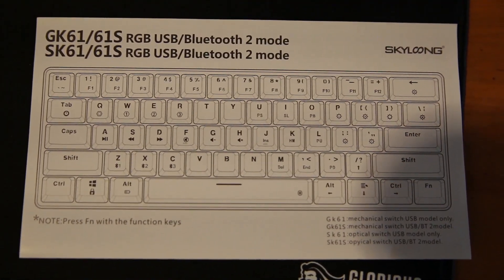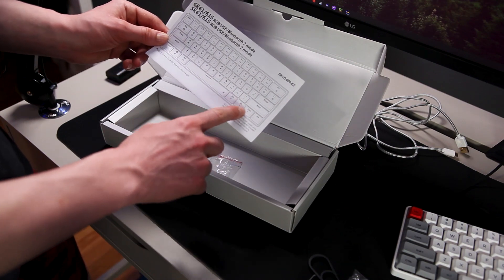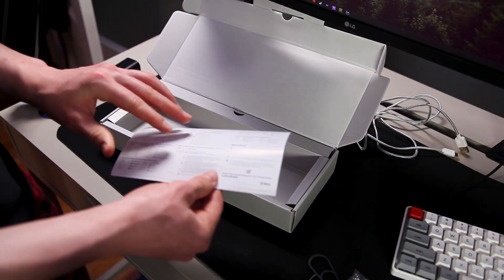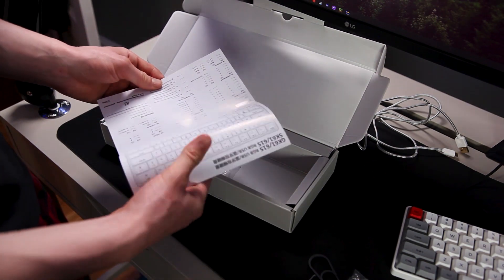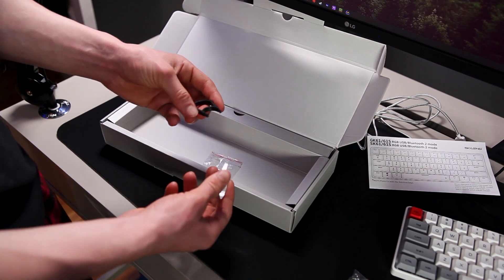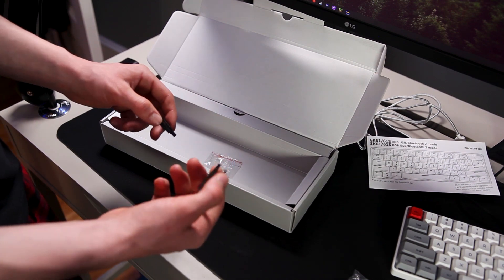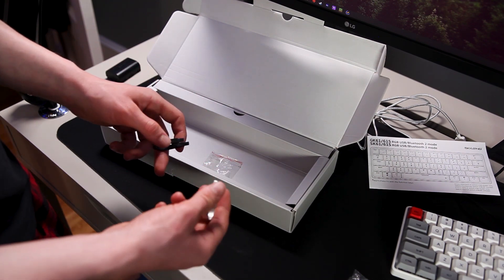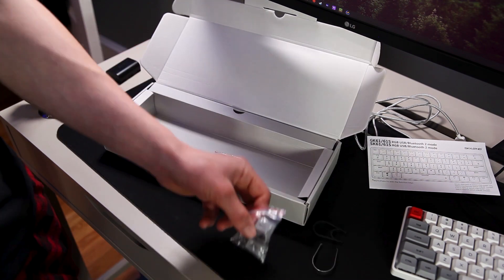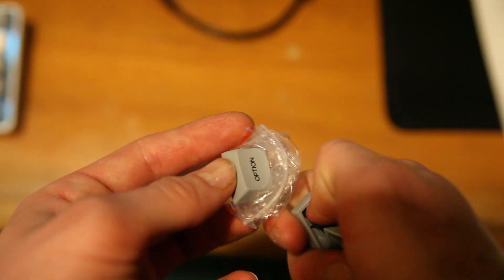You'll also see a manual that tells you all of the layer keys, so you can change the RGB and access arrow keys when you press the FN function key. There's a lot of useful information in there so I really recommend keeping it. Another important thing included is a switch puller and a keycap puller — very nice to have if you want to change keycaps or switches. And since this is hot-swappable, the switch puller is especially important.